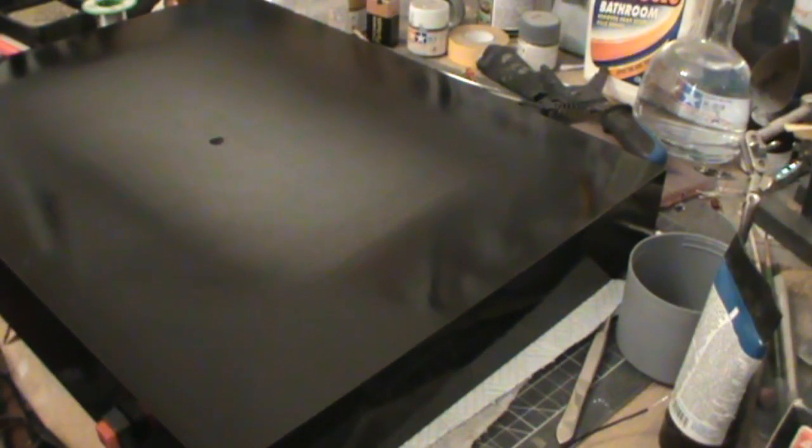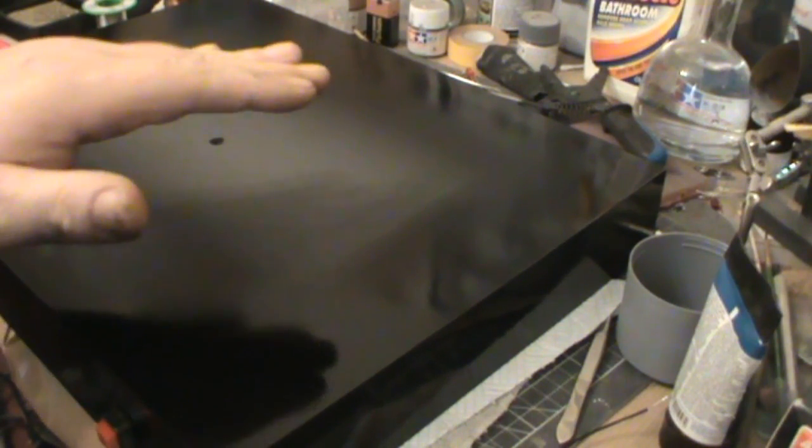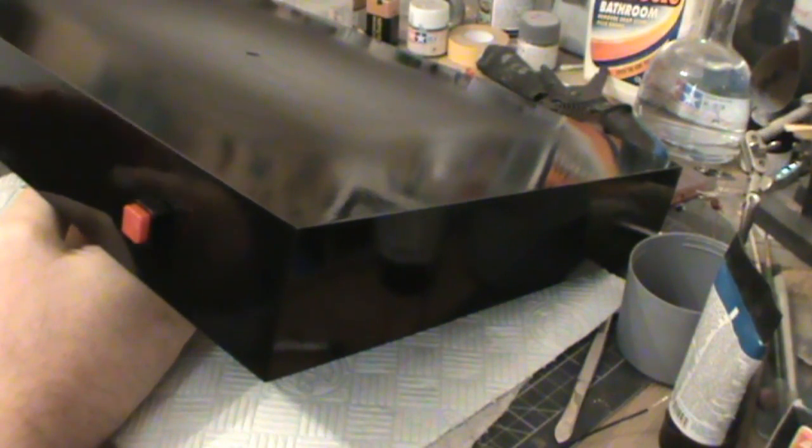So we've got both of the two layers of gloss black on there. We've also then sanded that down and then added the three layers of the clear gloss lacquer. As you can see, that's looking really, really shiny now where it needs to be — that's looking really good. And then if I tilt this to the side, you can actually see a lot of reflection in there, and you can see my hand in there too. You can see the pinkness of my hand as well, which just goes to show you how good that mirror finish is. So I'm really happy with that.